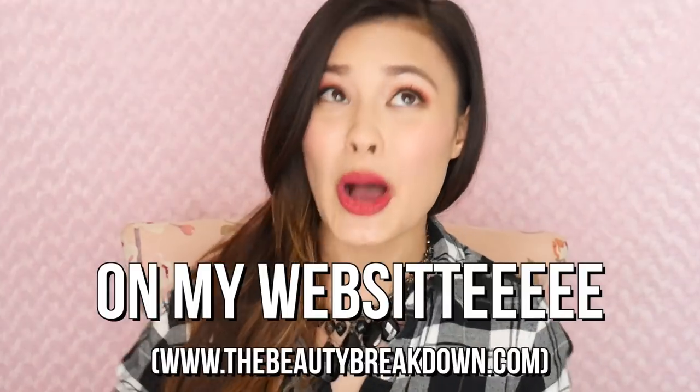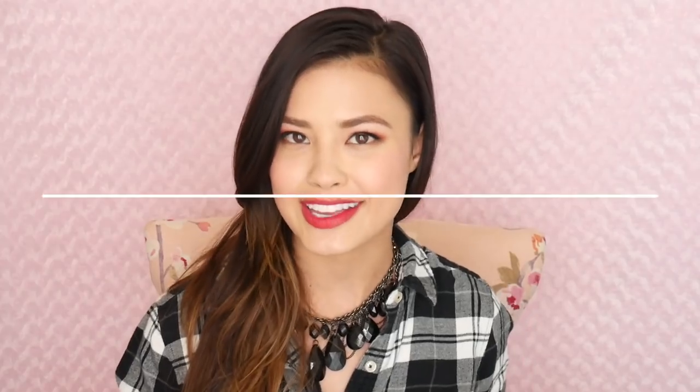I know you're probably bummed that I didn't do a look specifically for the Vermillion Drawing palette in this video. But I did do a post on my website, which has been relaunched and revamped — I'm still working on it but it's looking a lot better. I'm going to do a blog post on the products with close-ups as well as a look I created with this palette, so I'll link that down below.